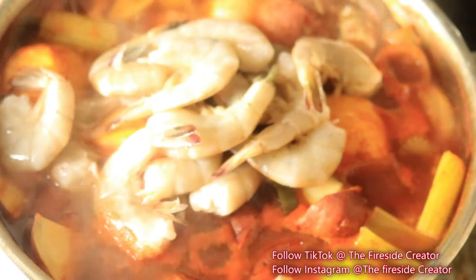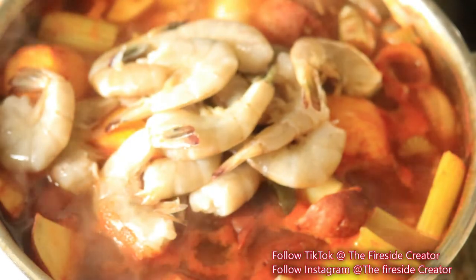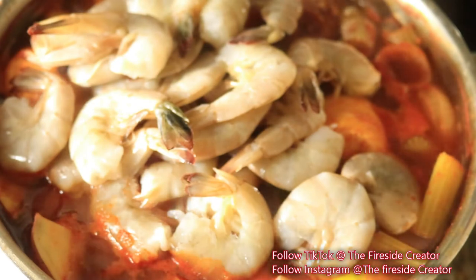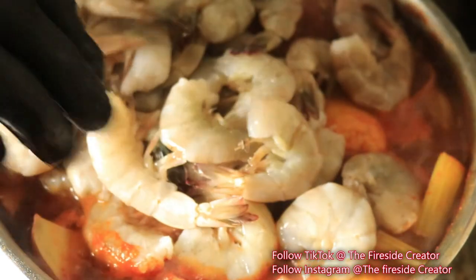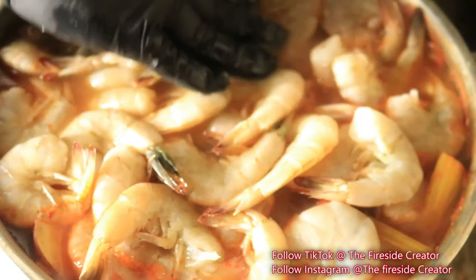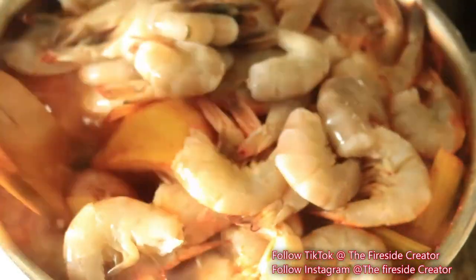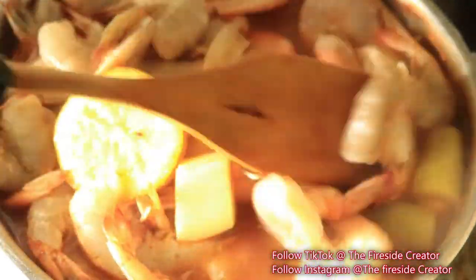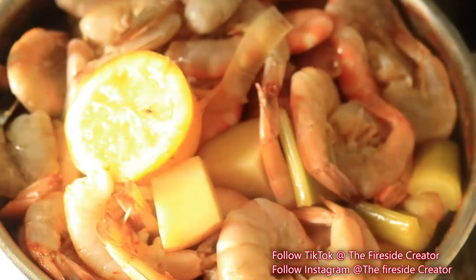Now that my pot has started boiling, I'm going to go ahead and start adding in my shrimp. I have a fairly large amount of shrimp, so I'm mixing them in with the rest of the ingredients to make sure all my shrimp is cooked evenly.